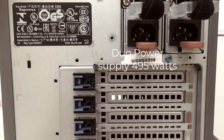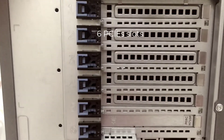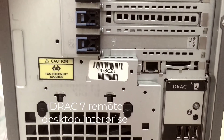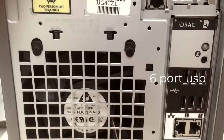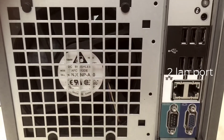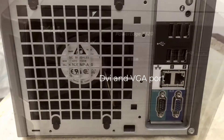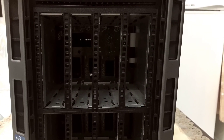We have two 495W power supply slots and six PCIe slots, with iDRAC remote management enterprise, six-port, two USB ports, one LAN port, one DB9, and a VGA slot. This has been your quick review — thank you.